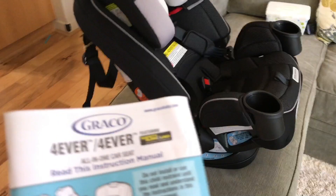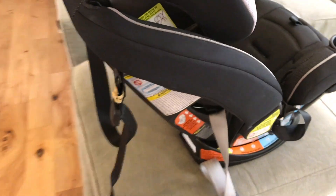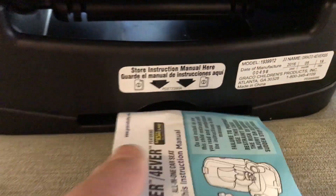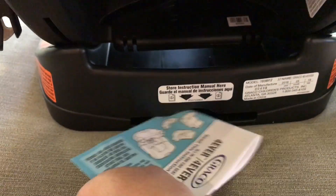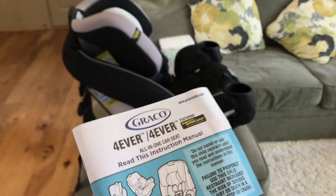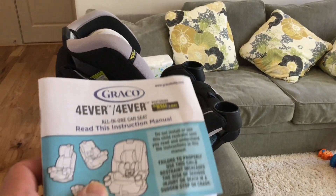A couple of things to note. When you get the manual, there is a little spot right here — it's actually pretty nifty, it says 'store the manual here.' I recommend you guys do that so you have the manual on you if there's any question, or if friends need to change the car seat or other people around. Very important to have that on you.